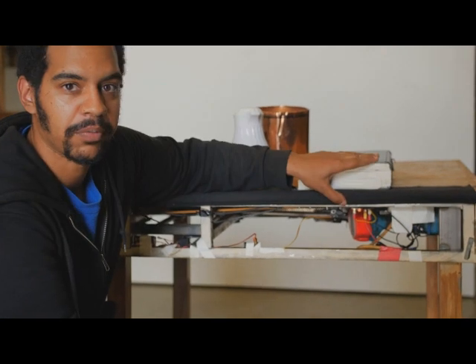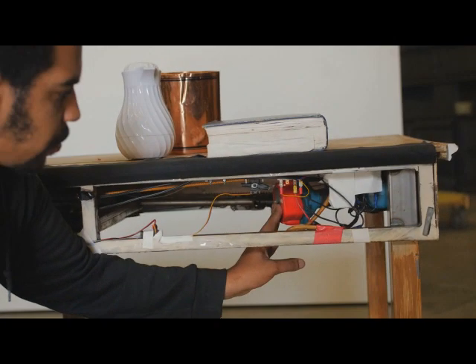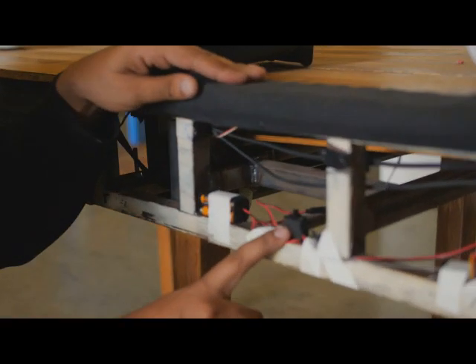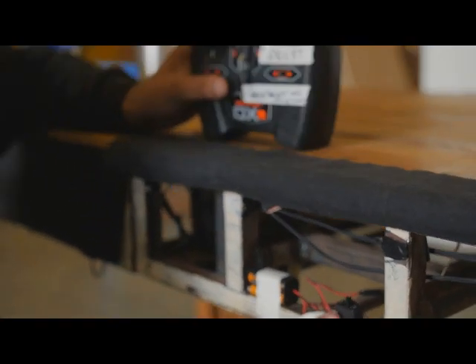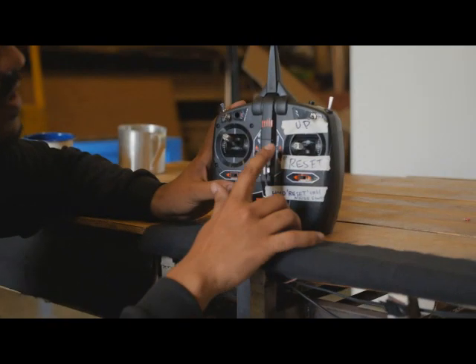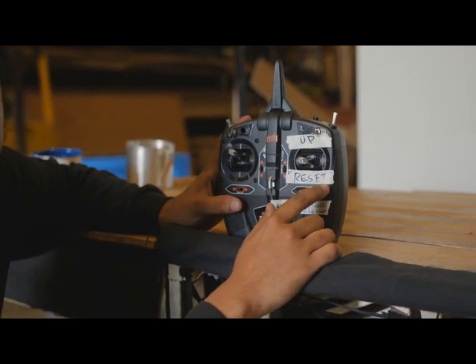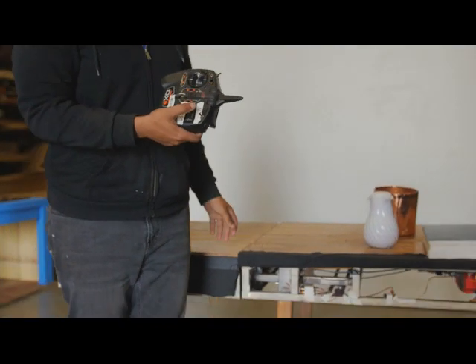For the setup of the magic table, you want to make sure that your battery is charged and in, which will be connected to a relay here, which you want the switch to be on. This goes to the remote control itself, which has the up position for when it's going to go up, and the reset position. For the reset position, you want to pull it down.